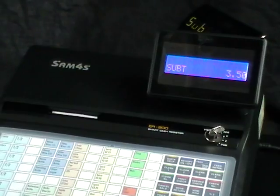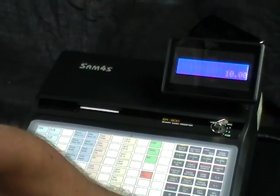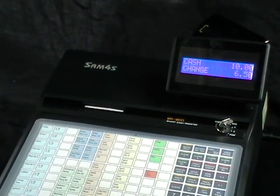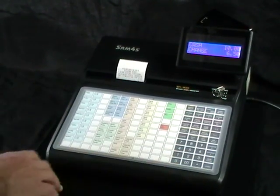You can then type in the amount and the change is displayed. At this point if a receipt is needed you can simply press the cash button and the receipt will come out.